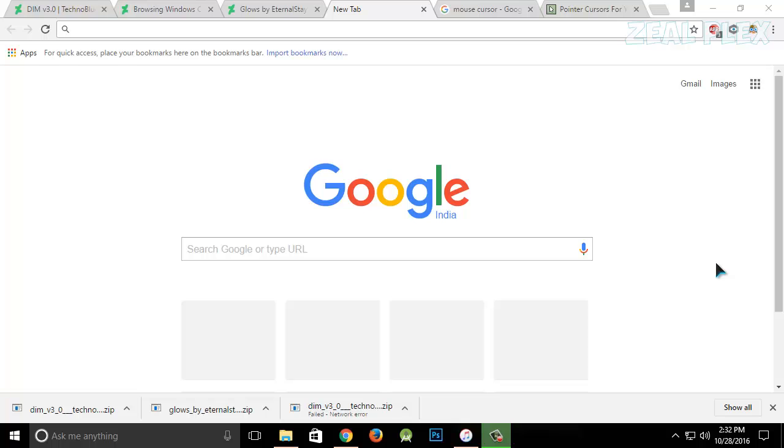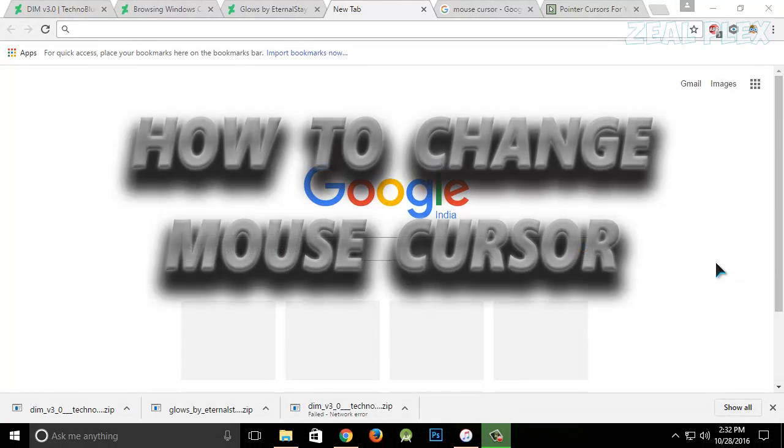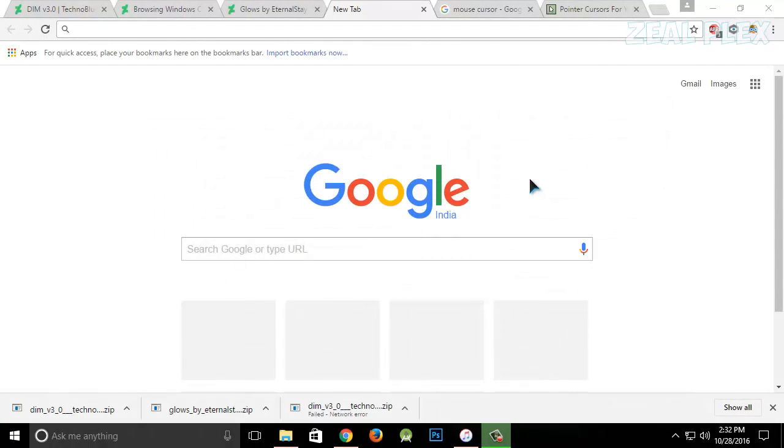What's up and welcome to Zelplex. In this video I'm going to be teaching about how you can change your mouse cursor. It will look like this — as you can see there is a different mouse cursor, and it has a glowing light on it, which I like.